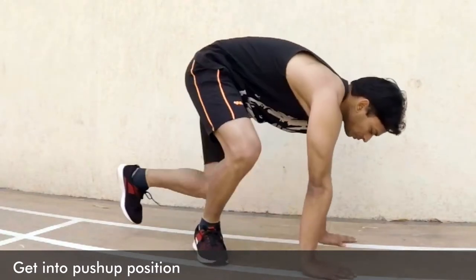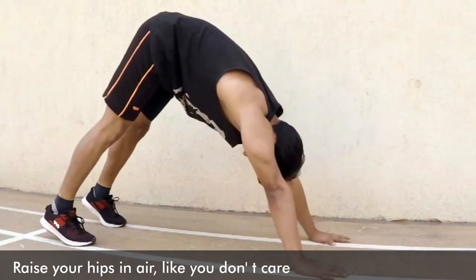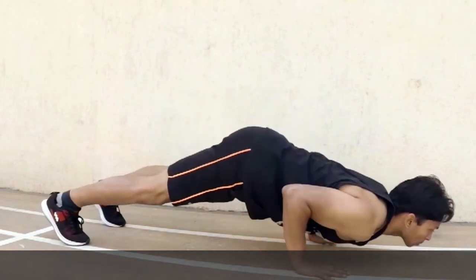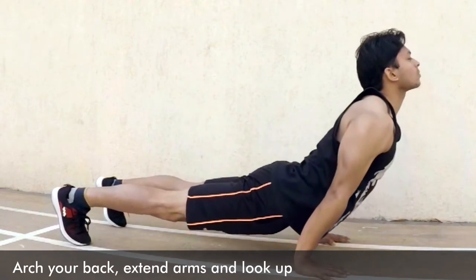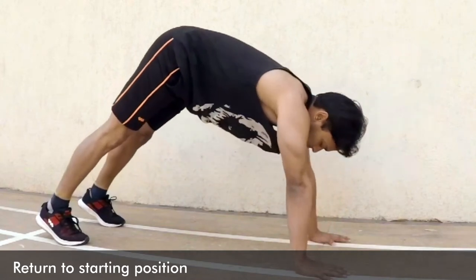To do Hindu push-ups you just have to follow five simple steps. Step one: get into the starting push-up position. Step two: raise your hips into the air. Step three: inhale deeply, bend your elbows and lower your chest. Step four: arch your lower back and upper back, straighten your arms and look up. Step five: return to the starting position.